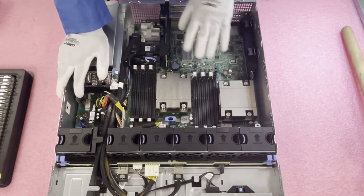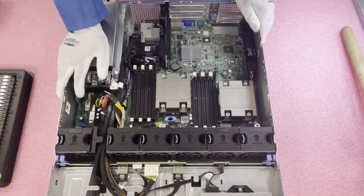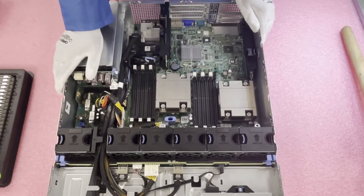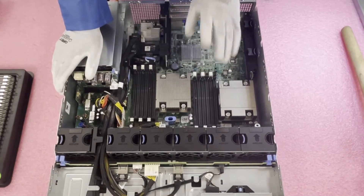That would be the best way to configure the system if you were not fully maxing it out and you had two CPUs inside. We're actually going to fully load it up in a second, but we were touching on memory channels — I want to tell you a little bit more about those.